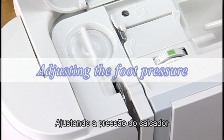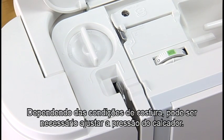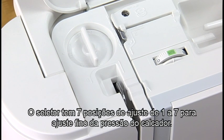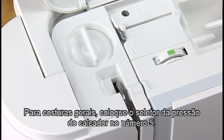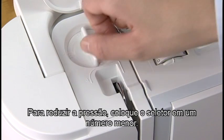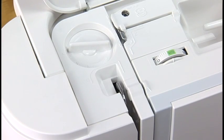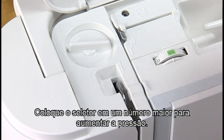Adjusting the foot pressure. Depending on the sewing conditions, the foot pressure should be adjusted. The dial has 7 setting positions from 1 to 7 so you can fine tune the foot pressure. For general sewing, set the foot pressure dial at 5. To reduce the pressure, set the dial at a lower number. Set the dial at a higher number to increase the pressure.